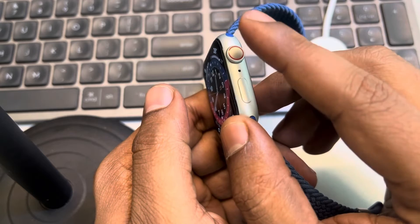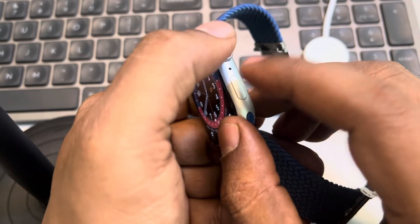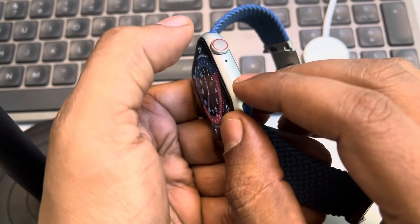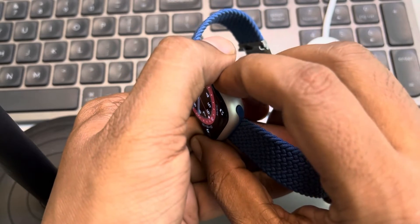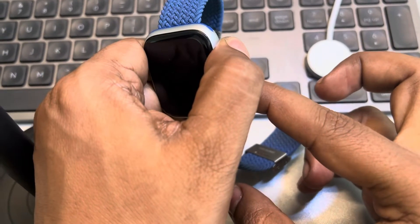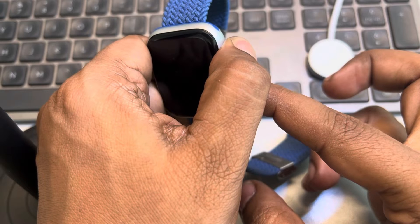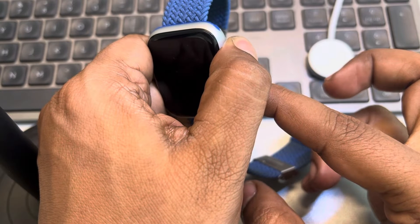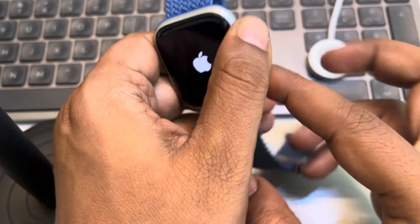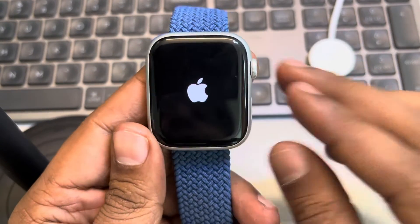Press the side button and the side crown both at the same time, and press and hold until it gets forcefully restarted. Just press both of them and keep it pressed. Once you see the Apple logo appearing at the center of the screen, you can leave those buttons. That means you have forcefully restarted your Apple Watch.